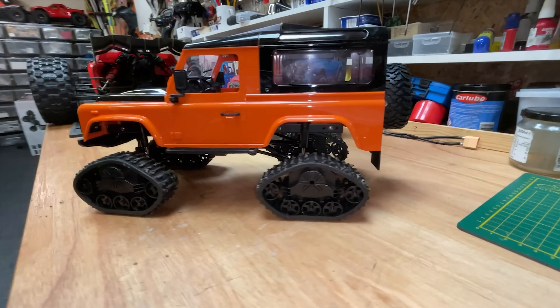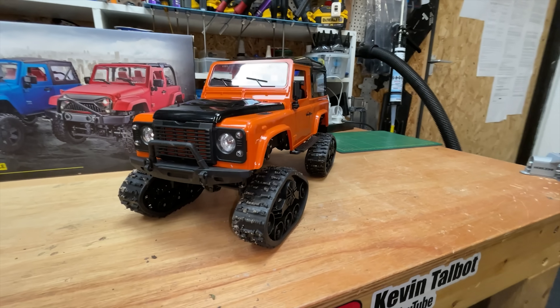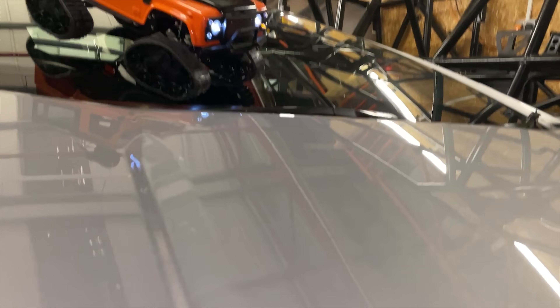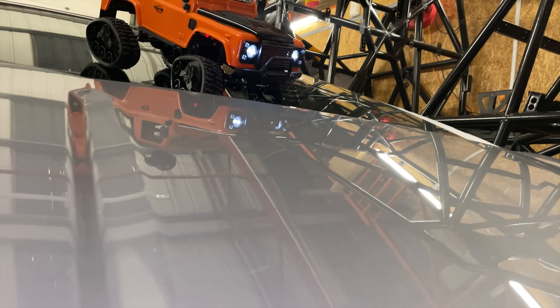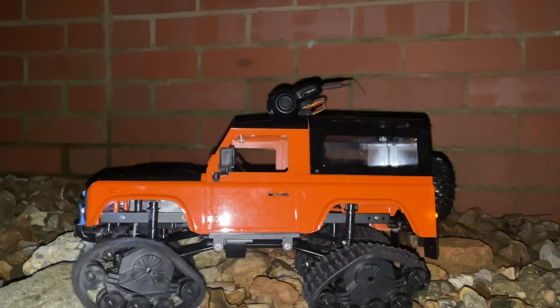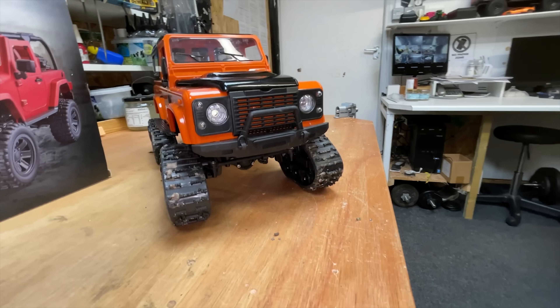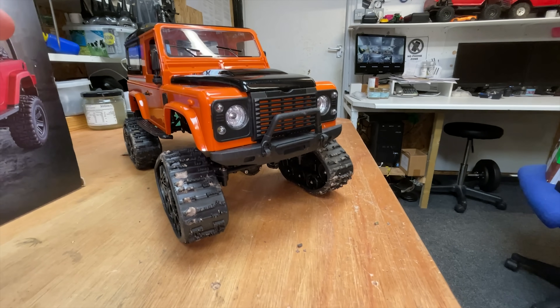Guys, in the last video I did a little unboxing and a review on this, and it kind of sucked a little bit for crawling. But you guys said, Kev, it's not supposed to be for crawling — it's for running in snow.